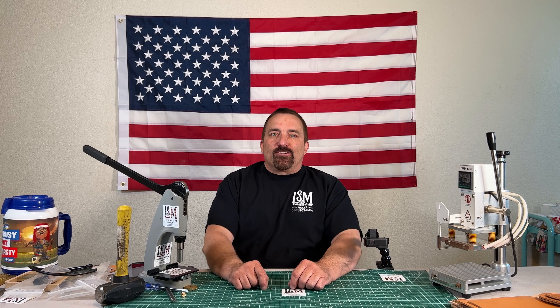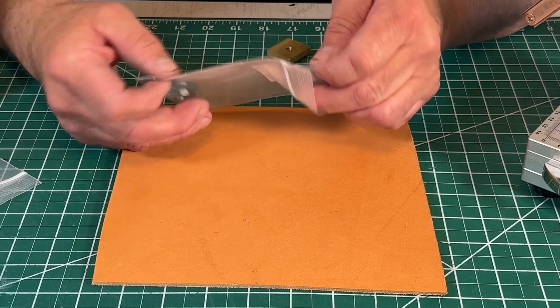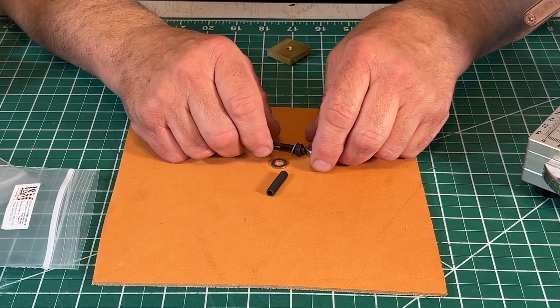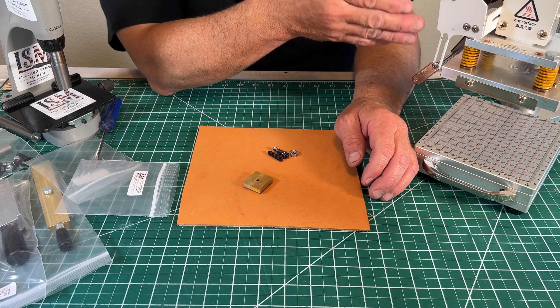LeatherStampMaker.com product videos. Hot foil machine hardware. What we have here is all the hardware that you would need to attach any of our standard stamps to one of the Amazon hot foil machines.